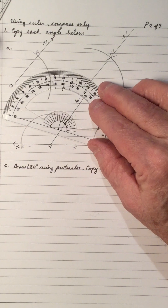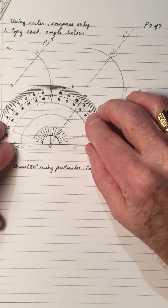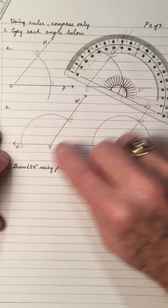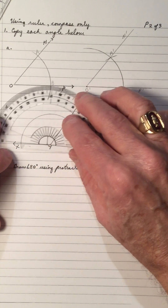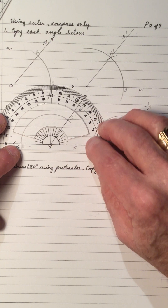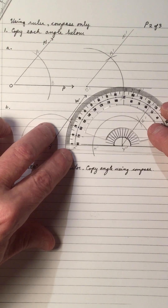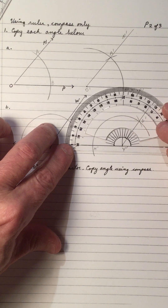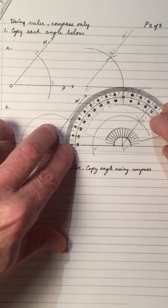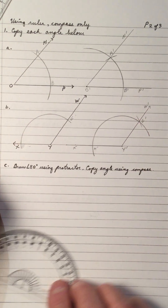Let's check to see if we're right. We got that angle right there. So we measure roughly 125. Let's check this one at the vertex — and we should be close to approximately 125. So we copied the two angles.